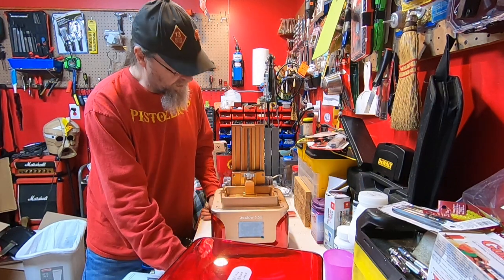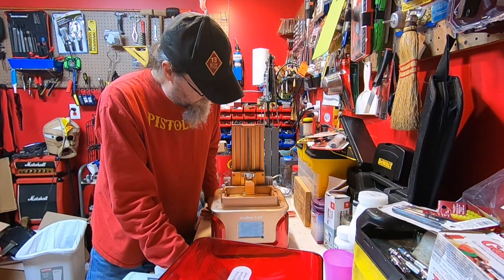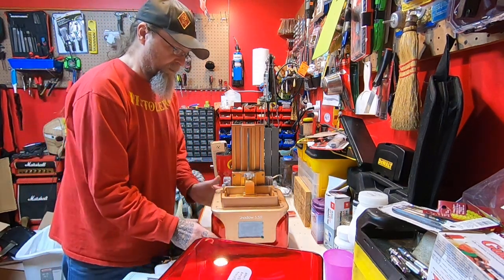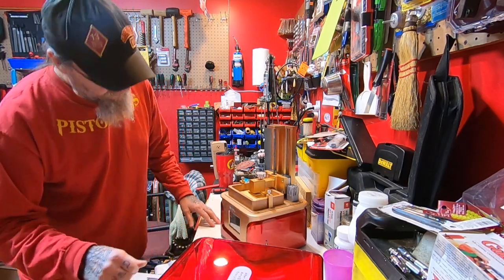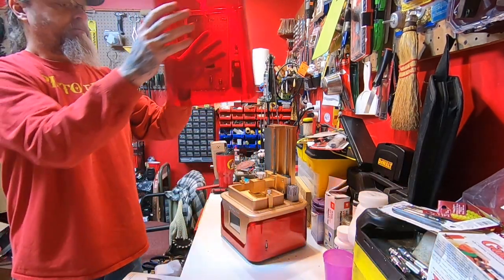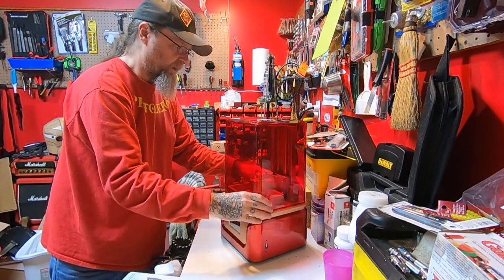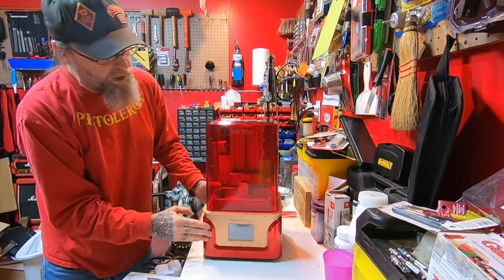You're not going to have a lot of variance because it needs to just go straight up and down. It looks really well made and I'm very impressed with it. I've seen a couple of other videos about this machine before I bought it.